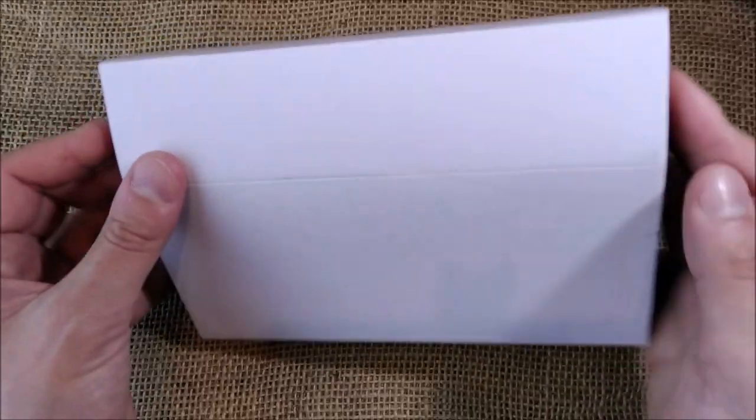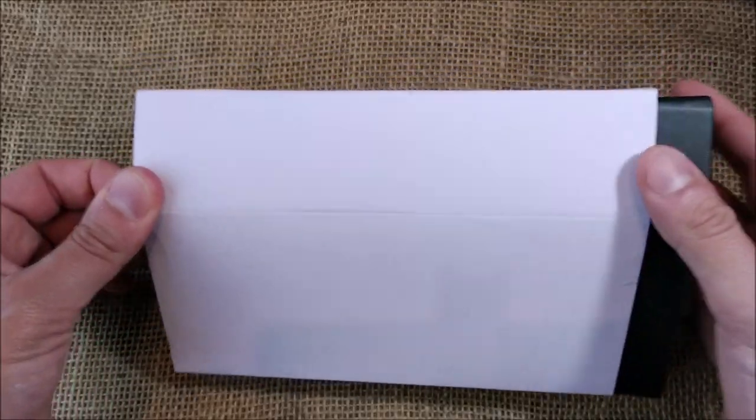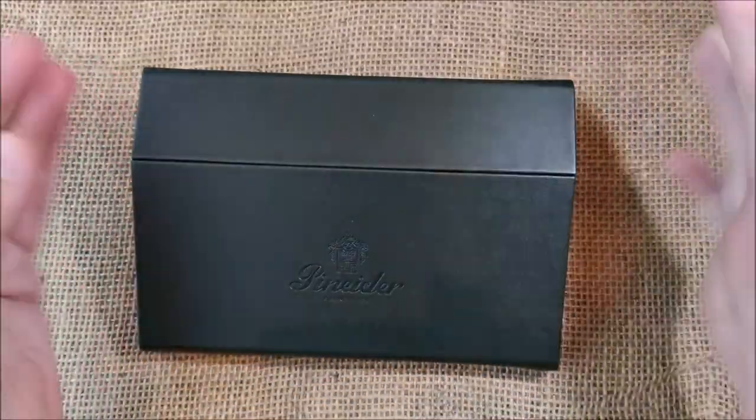The pen that I have here is the Pinaider La Grande Belleza Blackstone. La Grande Belleza means the big beauty.